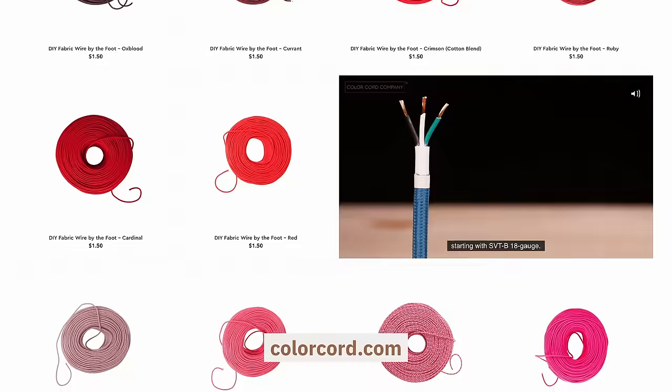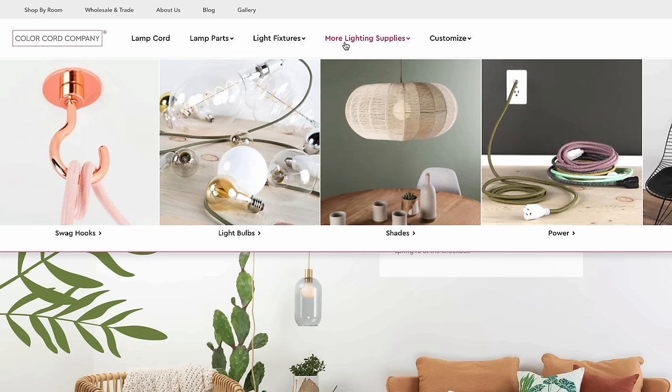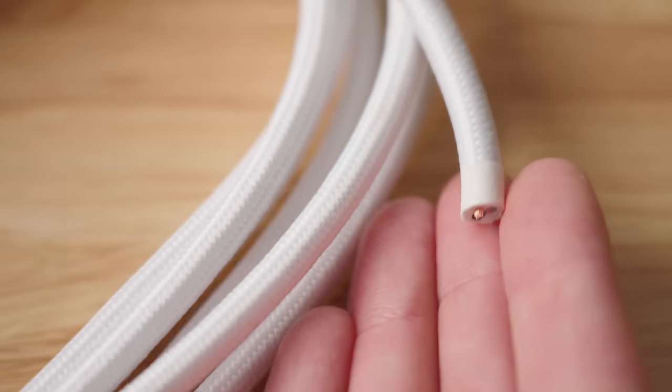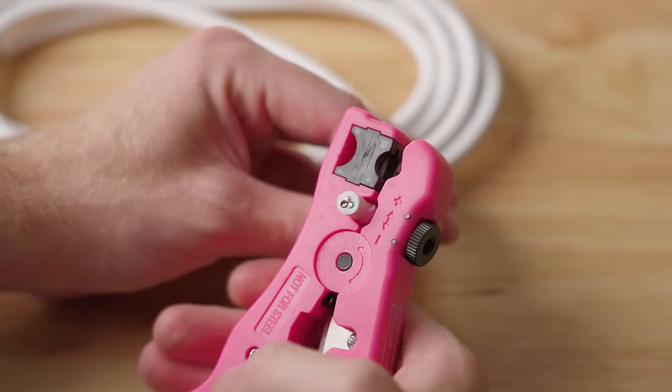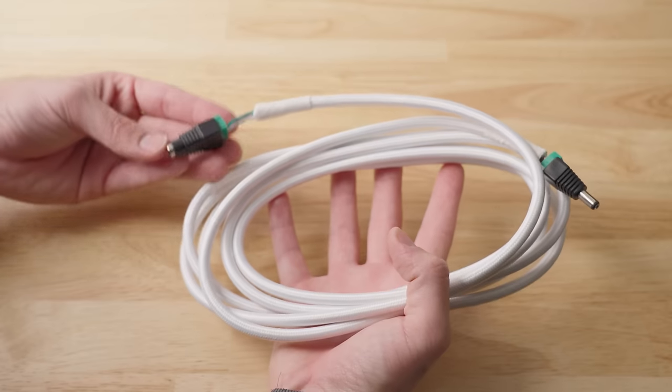I found this website called Color Cord that has a ton of different options for fabric covered wire, and also a ton of other supplies for DIY lighting. I bought a length of white wire from them, and compared to a normal plastic covered wire, I really don't mind the look of this — it looks like an intentional part of the design. To keep everything modular and easily removable, I'm just going to add a male and female barrel connector to either end of this cable. Instead of soldering, all you do is strip the wire, put it into the housing, and tighten down the screw. The most popular barrel connector we're using today is 5.5 millimeters by 2.1 millimeters — just the outer and inner diameter. And with that, you have your own custom barrel extender.